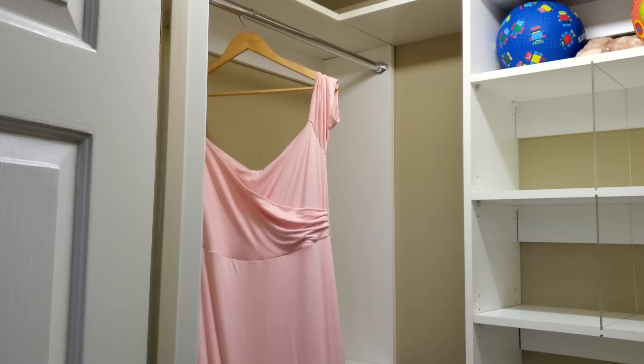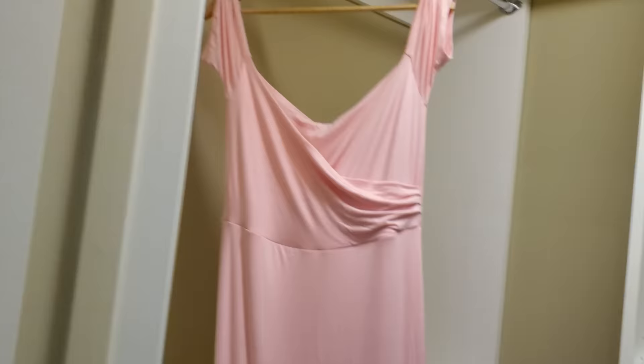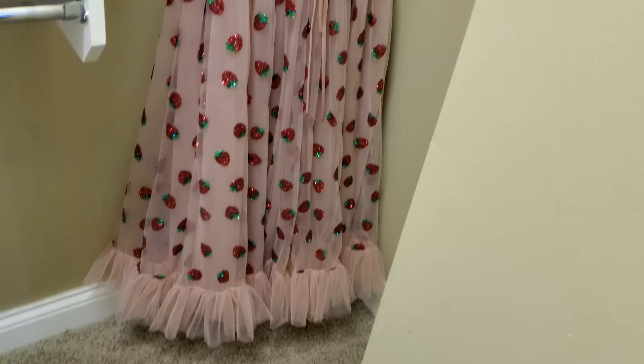This is the dress I'm gonna wear for my maternity photo shoot and I just love the colors — I just love this dress, it's so pretty. I'll leave the link down below to where I got it. At first I wanted to wear my strawberry dress, but it does not accommodate my pregnant belly, so I'll have to take pictures in that after the baby is born.